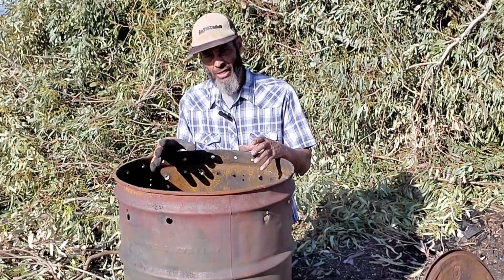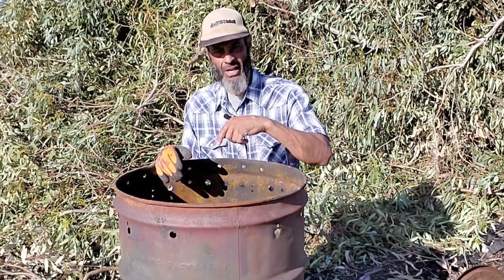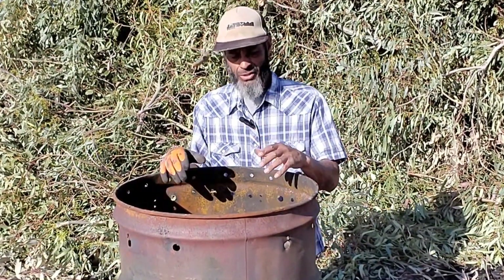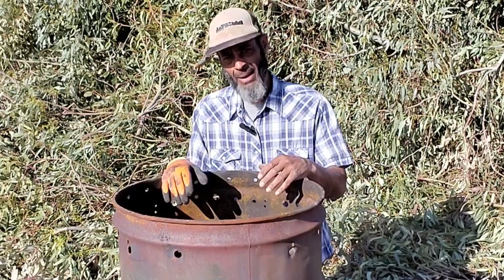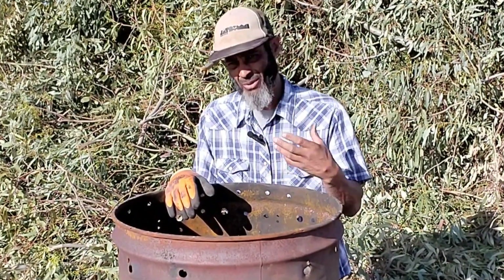Now that I've got the inner chamber centered in the 55-gallon drum, I'm going to go ahead and start putting my feedstock in and placing it as best I can so that most of the space has been filled up. However, it still needs to have a bit of air space so that it will be able to properly burn.